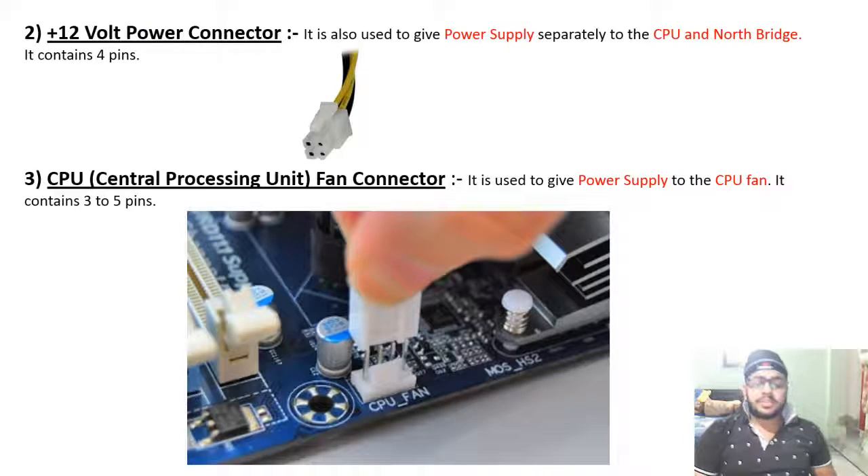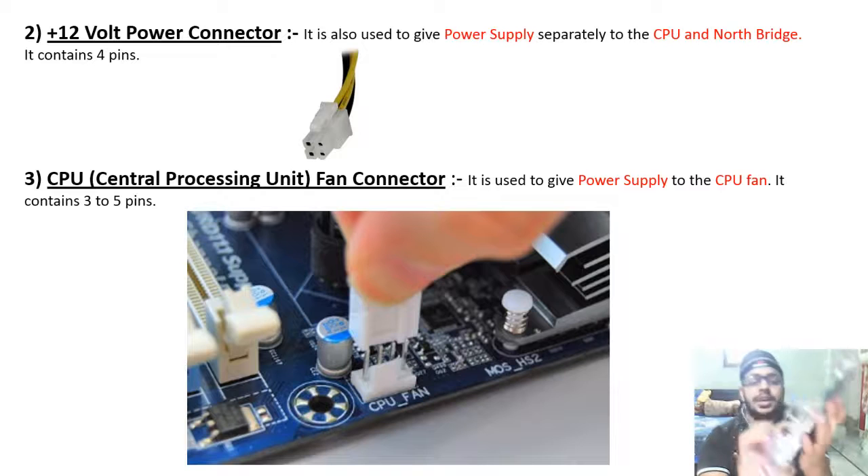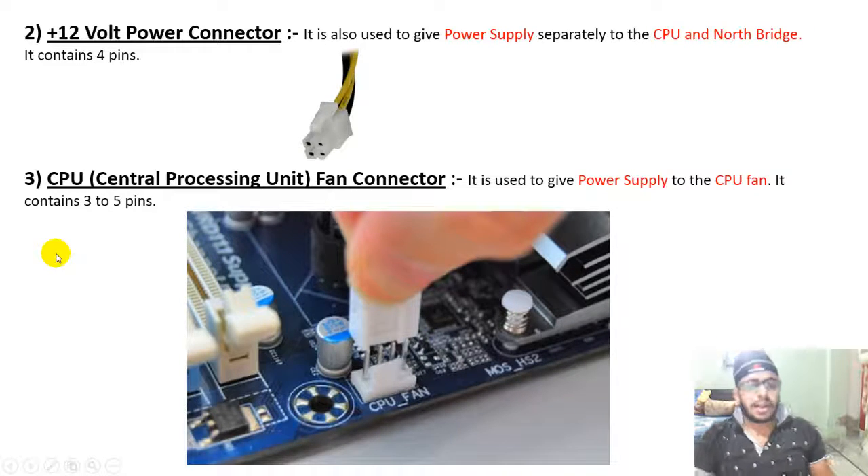The plus 12V power connector is also used to give power supply separately to the CPU and north bridge. It contains 4 pins. You can see this wire from the SMPS — this is the 4-pin plus 12V power connector.